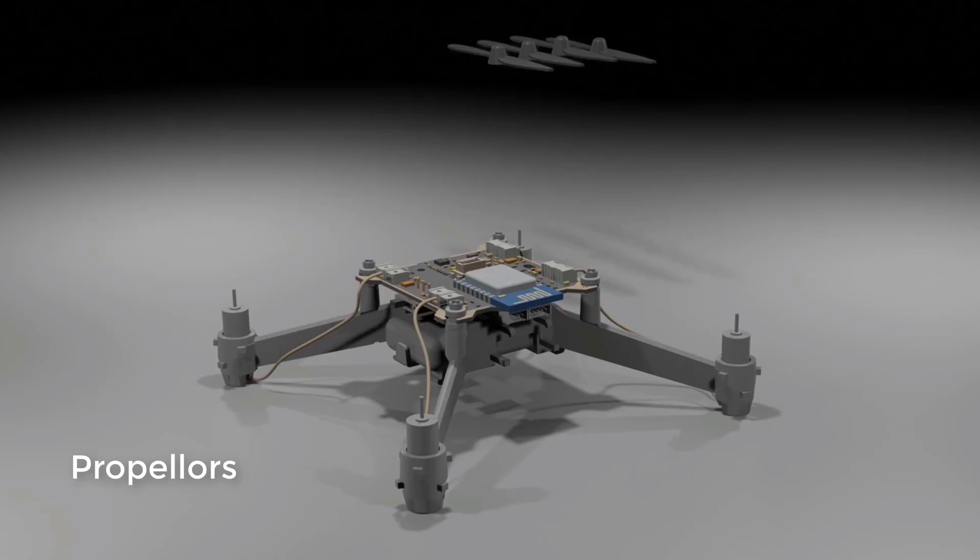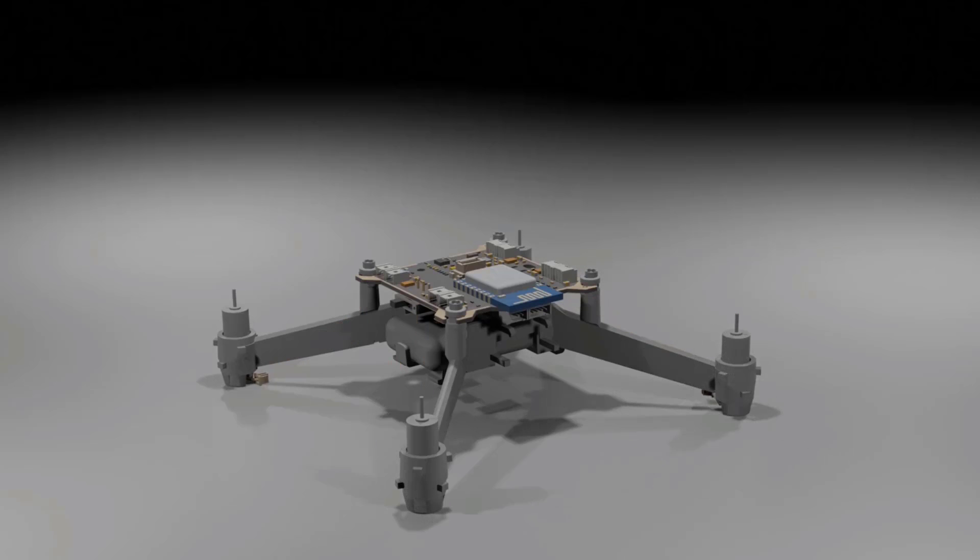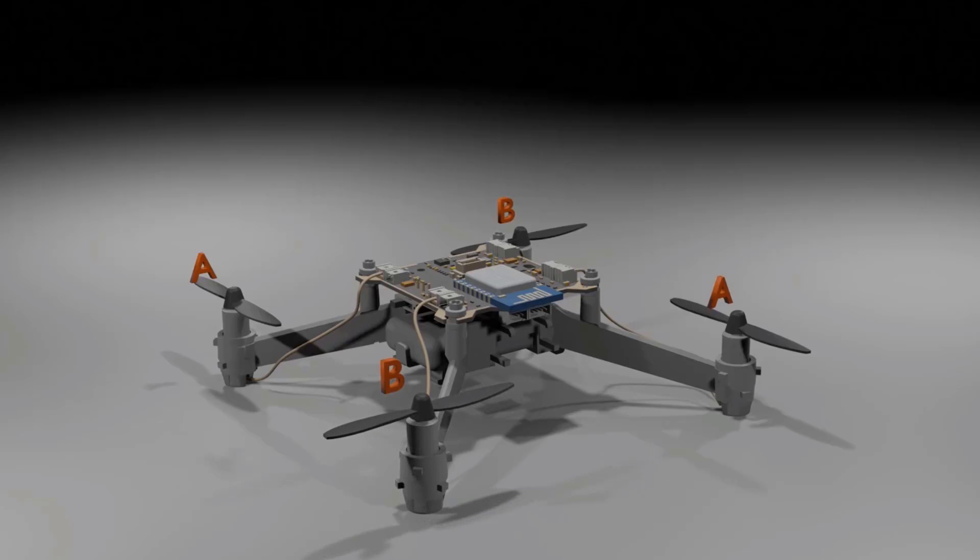The motors look like this. We have four motors, and on top of each motor we have something called a propeller. The motor and propeller connect with each other and the propeller rotates. This motor is connected to the controller board, and through the wiring we can control the speed at which the motor rotates.